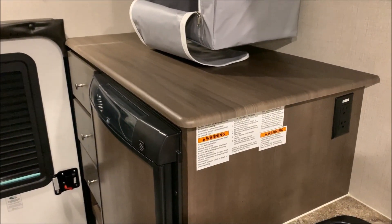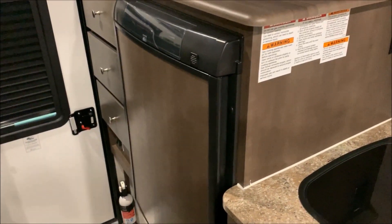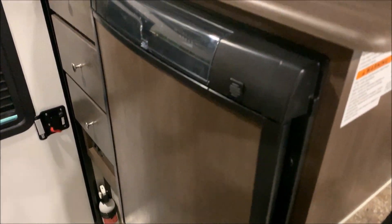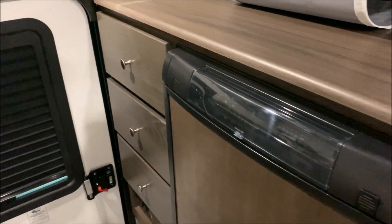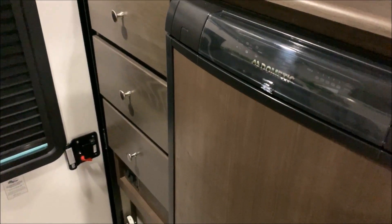There's a large counter space in the back, right on your left-hand side as you walk in. The refrigerator-freezer combo runs on gas, electric, or 12-volt power. You also have some nice storage drawers on the left side.